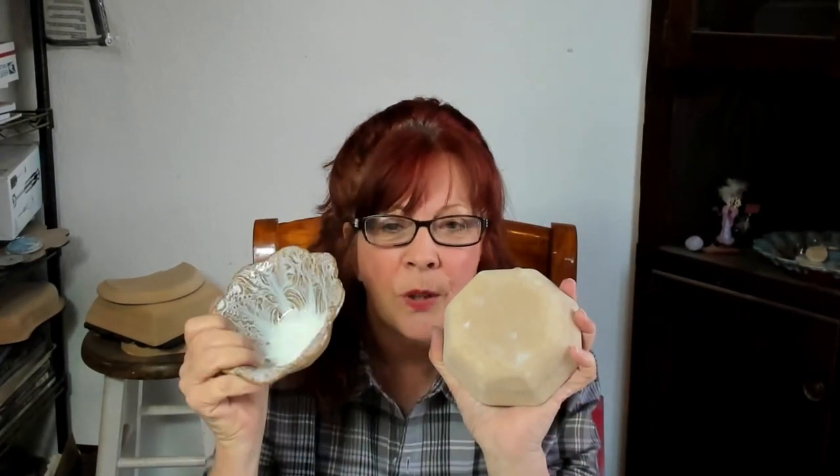What I mean by 'dynamite comes in small packages' is I'm going to take one of these tonight and I'm not making a little dish — I'm going to be making a dish that's 15, 16, 17 inches across with this. So it does make these little bitty dishes, but it also makes big things.